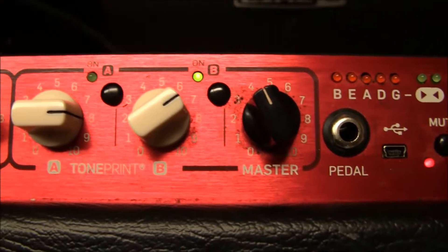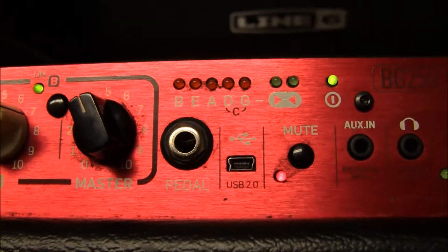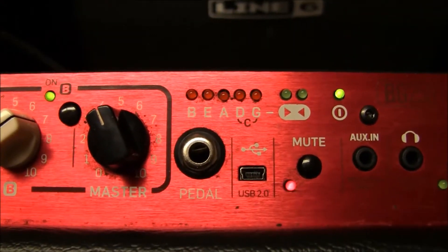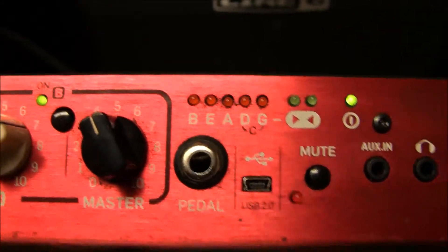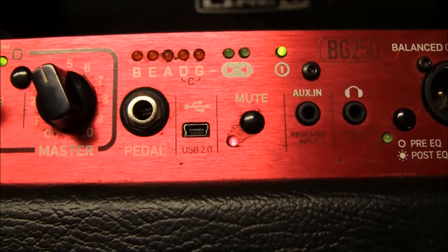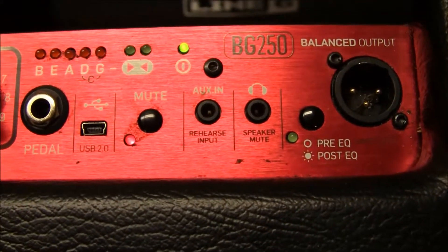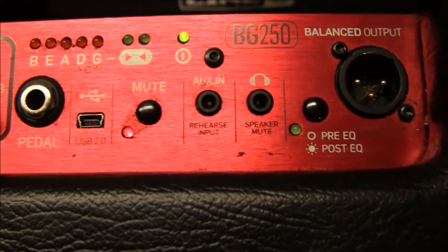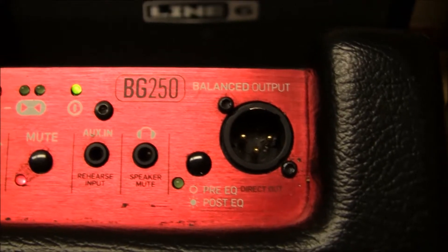And there is your master volume. Here's a nice little feature I really do like on this: the built-in tuner. And on top of that, it takes into account more than just the typical four strings, so that's very useful. There's your mute button, your auxiliary in, your headphone output — very useful. There's the pre-EQ, post-EQ button, and then there is your balanced output.